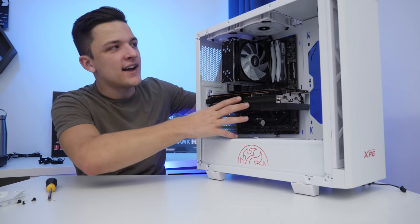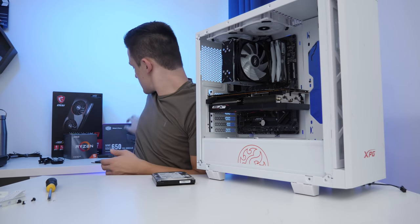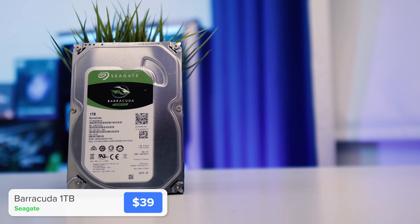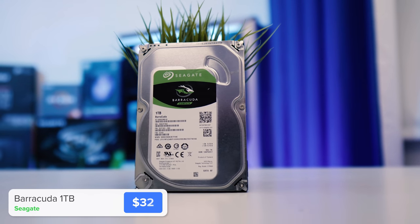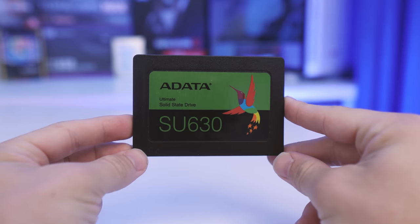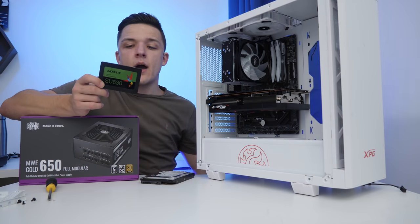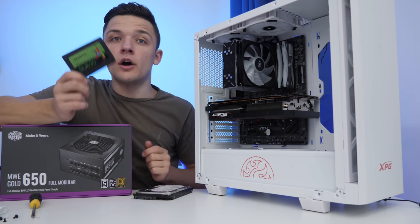With the graphics card in and all the fans sorted out, all that's left to do is install the power supply and the storage. For storage, I opted for a 1TB Seagate Barracuda hard drive — 7,200 RPM, 3.5-inch, and super affordable. It's not the quickest, but gives us 1,000 gigs of capacity. For the SSD, I selected the ADATA SU630, though for those of you in the US, I'll link the SU635 below. This particular drive is a 240GB unit, which is going to be enough for our Windows boot drive, and it's also super cheap with 3D NAND flash, which makes it super quick.